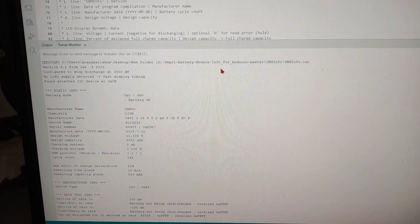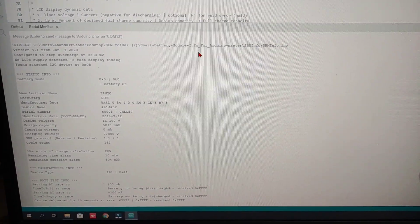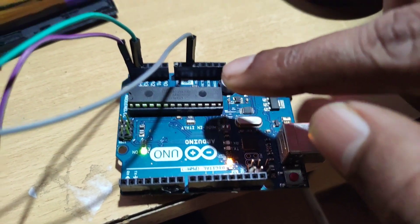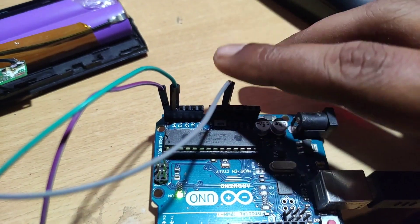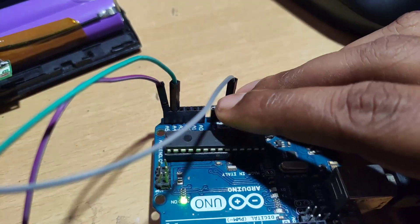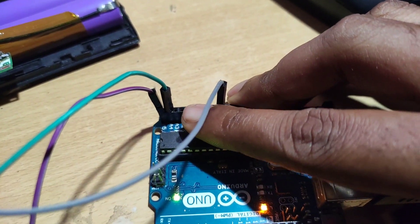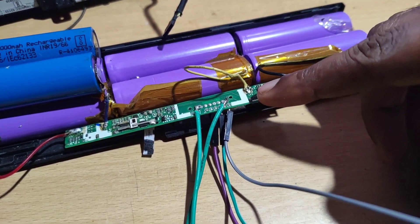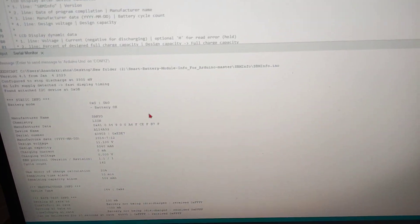We have the code here — you can see it, and the link will be available in the description box. I'm using the Arduino Uno board, using the GND pin, A5 as the clock, and A4 as the data pin. I simply soldered this to the board.